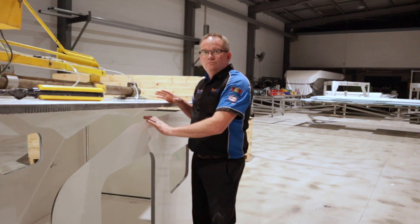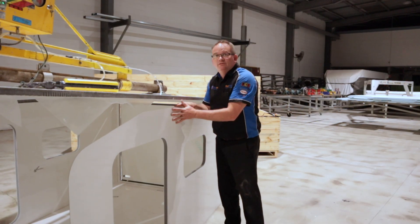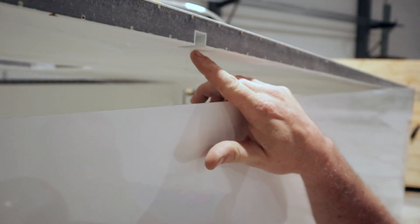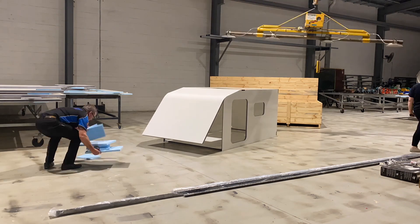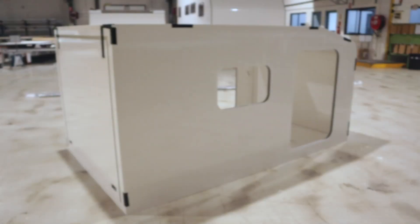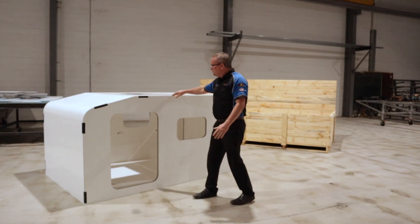All the walls are up and we're about to drop the roof and front wall on. We've also got styro conduit running through the walls from the bottom right up to the top. We've notched the roof panel out a little bit to help you feed the wire up the wall and across and down to the other side.